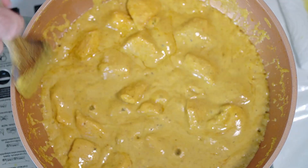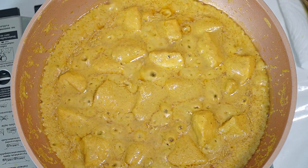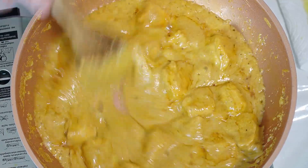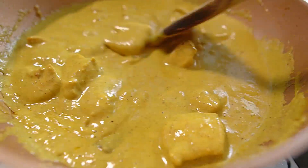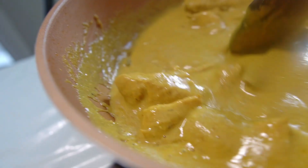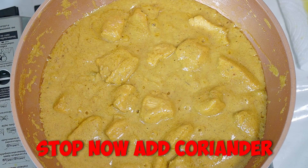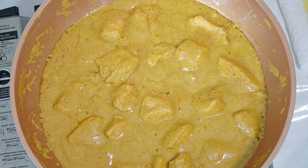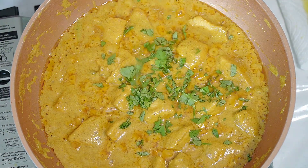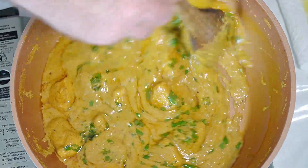This is getting to the stage where it's absolutely fine - you can see the butter coming through. If you wanted a very saucy, creamy curry, now is the time to think about stopping. Add your coriander if you're going to use it, stir it through, and serve it up. But I'm going to take it further - I don't want a lot of sauce today, I want it a bit thicker. I'm going to cook it for about another couple of minutes, chuck in my coriander, let it thicken up a little bit, and then it'll be ready to serve.